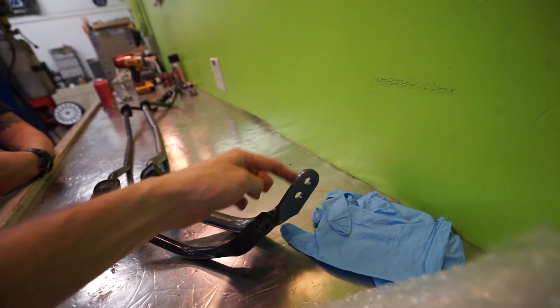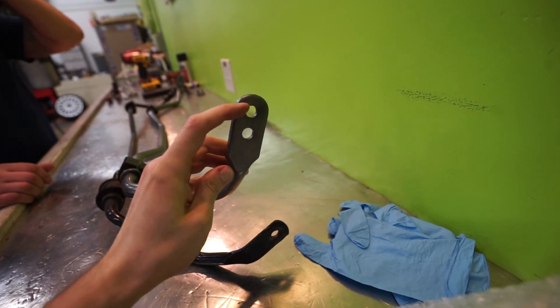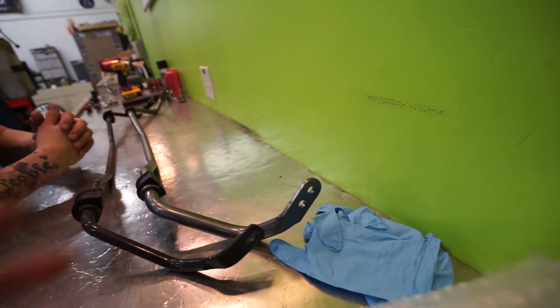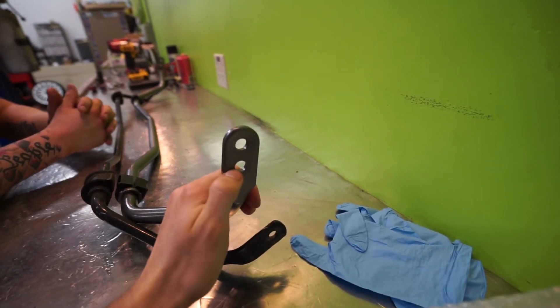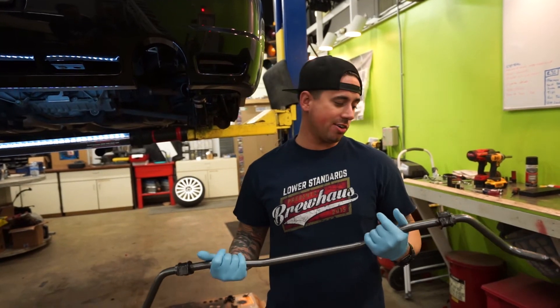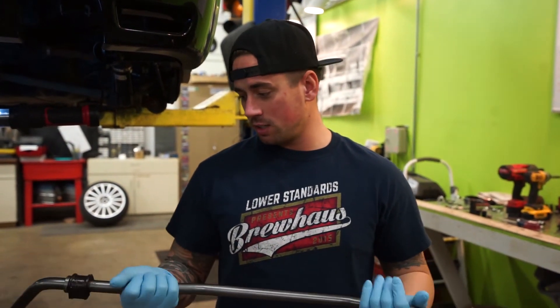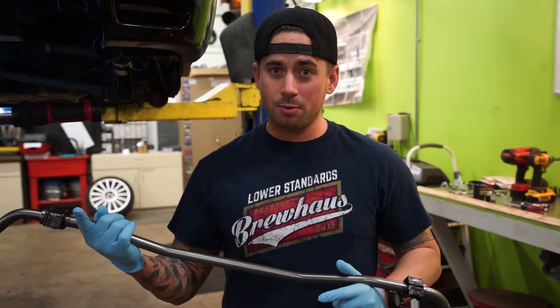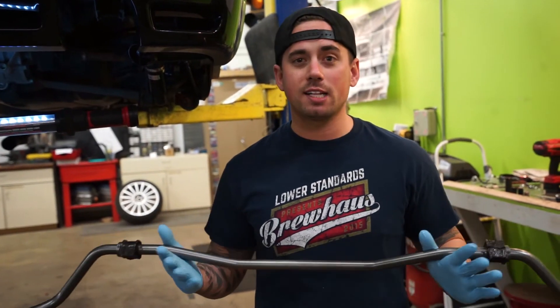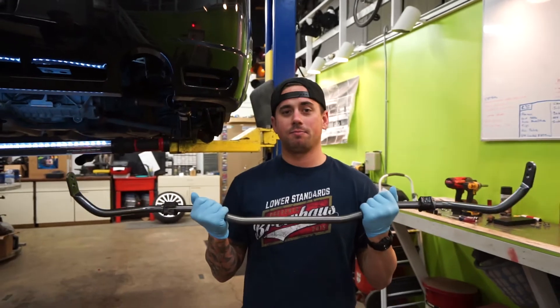Not everybody knows why these are adjustable. There are two holes on the H&R bar and only one hole on the stock one. The softest setting is the hole farthest out; the second hole is the stiffest setting — and that goes for all sway bars. Some have three holes, some have only one. For adjustable sway bars, you choose where the end link mounts up. The H&R bar does not come with grease — I called H&R and they say they're dry bushings. My sway bar squeaked when I did it dry, so we got some lithium grease for these. My ST front sway bar came with grease, and Power Flex bushings also come with grease, so we greased them — just giving you a heads up.